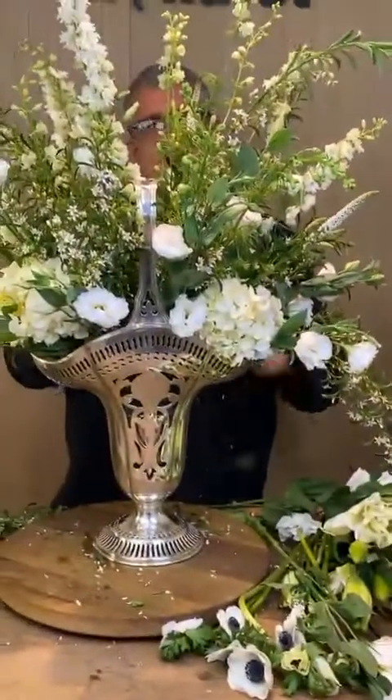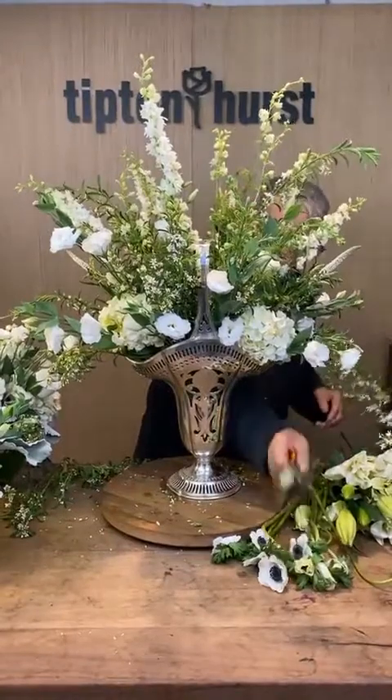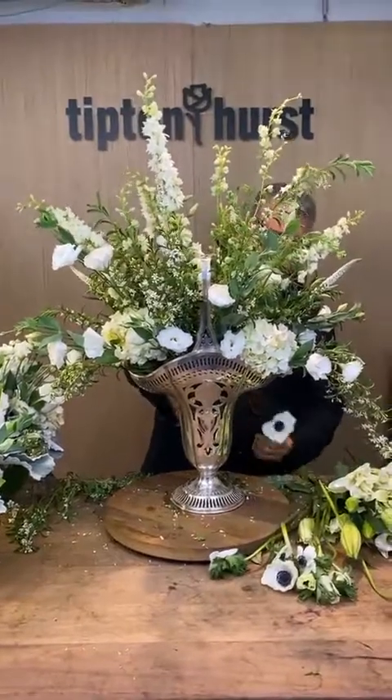Is it mock orange? Nope, not mock orange — mock orange is going to have a little bit larger bloom to it. Is there water in the container? Yes, there's water and foam.